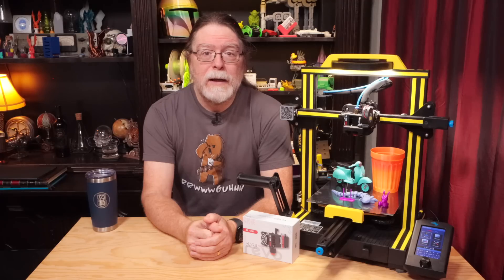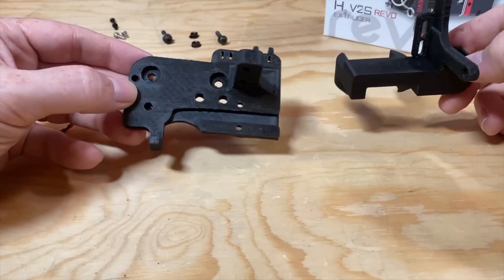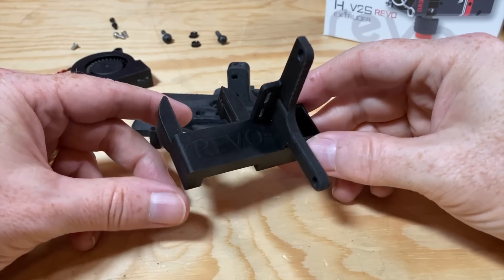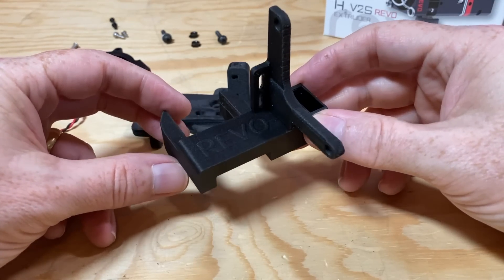At a minimum, I suggest printing them in PETG for heat resistance, particularly the fan duct since it's going to be close to the hot end. I went all out and printed them in PACF — carbon fiber reinforced nylon — because I have that option available to me with the Bambu Lab X1 Carbon.